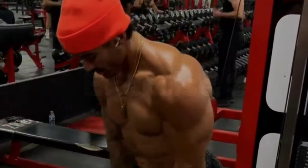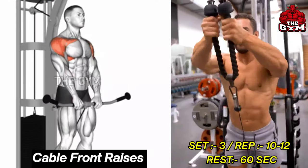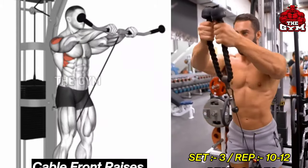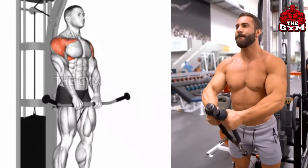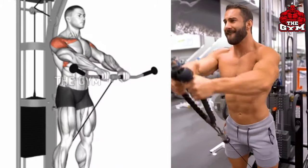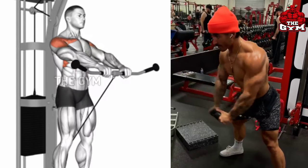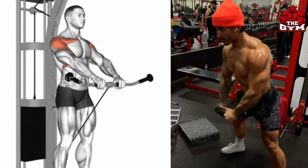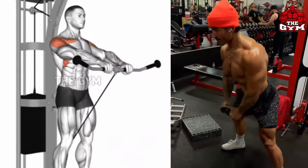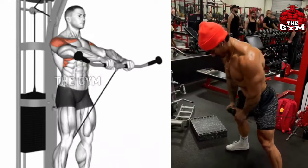Cable Front Raises target the anterior deltoid muscle. This exercise is for all those who want to make their shoulder size bigger and stronger fast. You can easily perform this exercise with the cable as compared to dumbbell. Bring the cable up to shoulder level, hold it for one second so your front shoulder muscles are loaded. It is a very good isolation exercise — perform it only with lightweight.